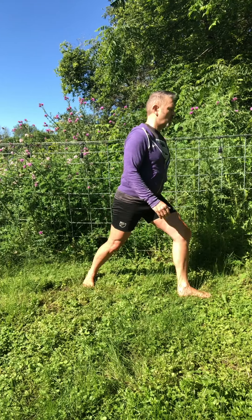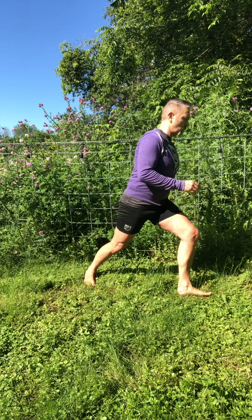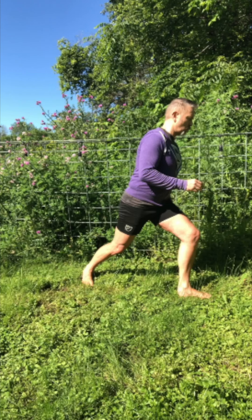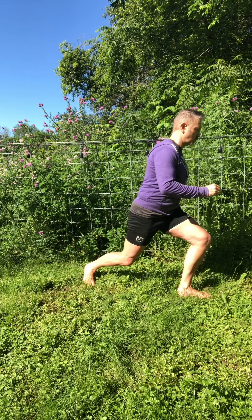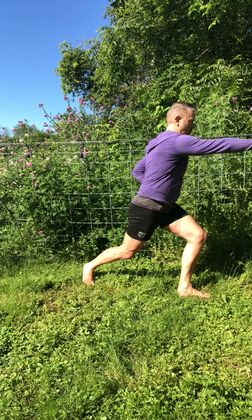Front leg facing forward, back leg swings across and behind, facing 45 degrees out. Shoulders facing forward, bend knees to lower your body. Most of your weight is on the front leg. Arms up in a strike position, the other at your waist in a ready position.